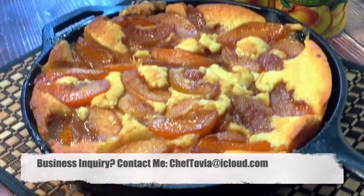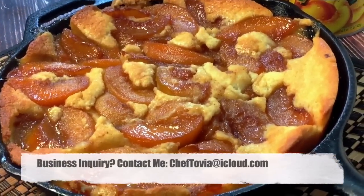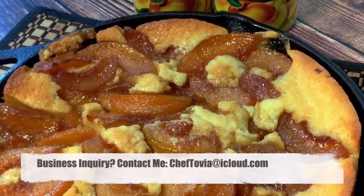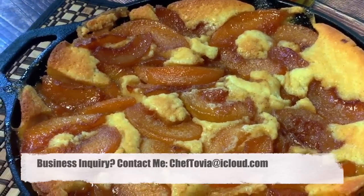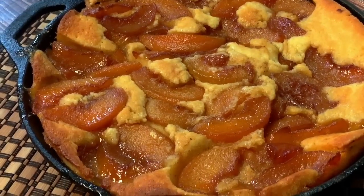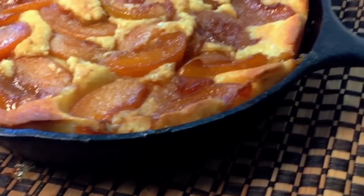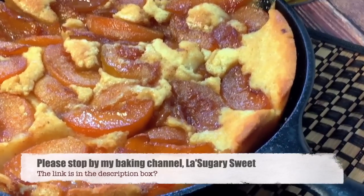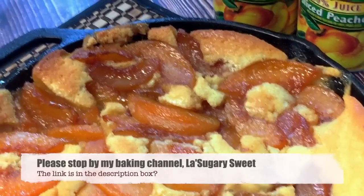Hey guys, Chef Toby here. I'm going to tell you guys to stop looking for a southern peach cobbler recipe, because this is it right here. I'm going to show you how to make it — it's quick and simple to throw together, you don't have to be a master baker, and I'm going to do this in my 10-inch cast iron skillet.